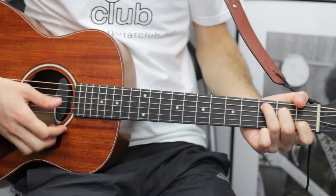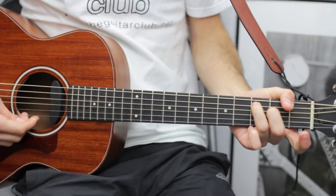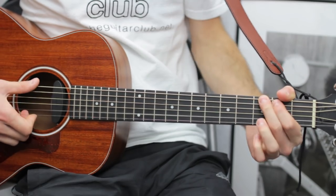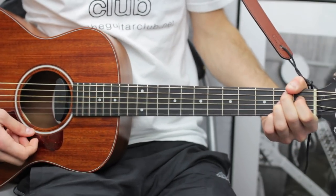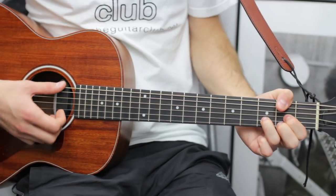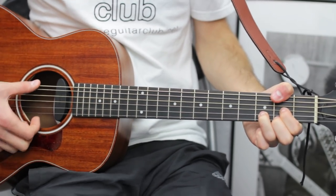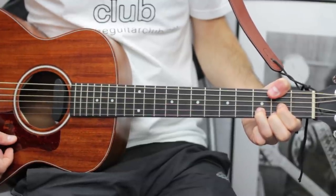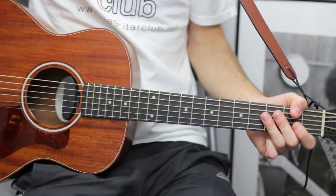You don't need a capo, which is good news if you don't have one. The chords are: C major 7, G, B7, E minor, and D over F sharp — which is simply D with your thumb on the second fret at the top. I believe that's it; there are a few technical bits and bobs.